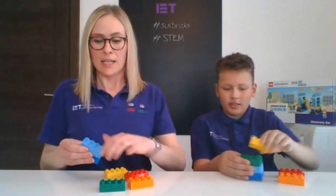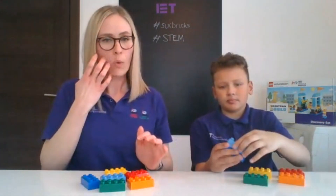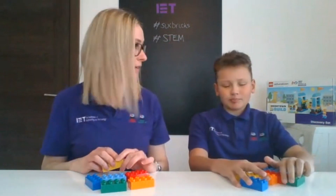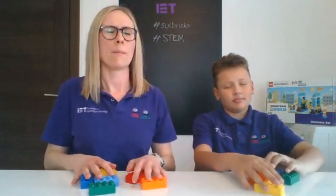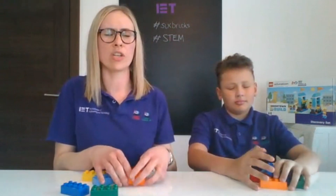Now our first job as always is to break our bricks apart. Are you ready? What I want us to do is with our eyes closed, we're going to have a rummage around with our bricks, choose a brick and see what we've selected. So first job — close your eyes, mix your bricks around, and which one do you have?